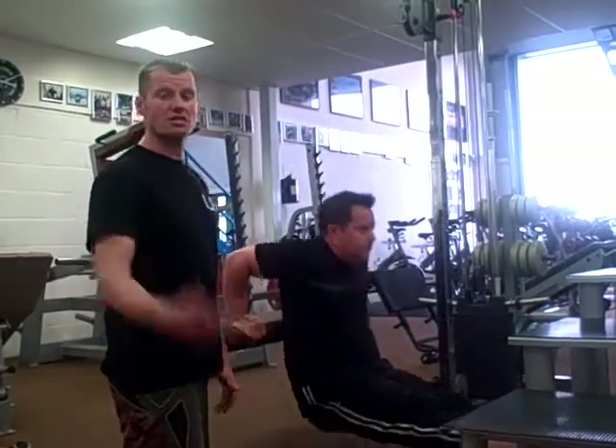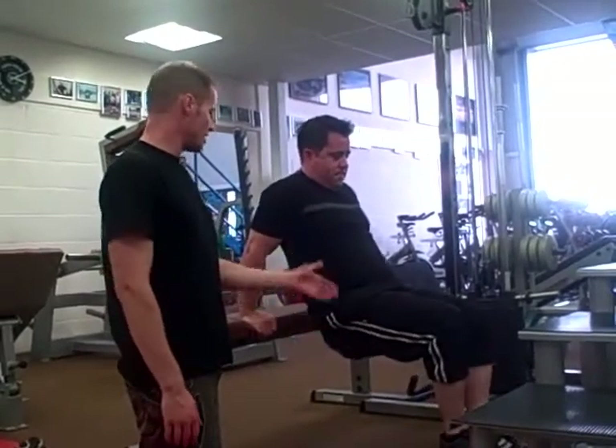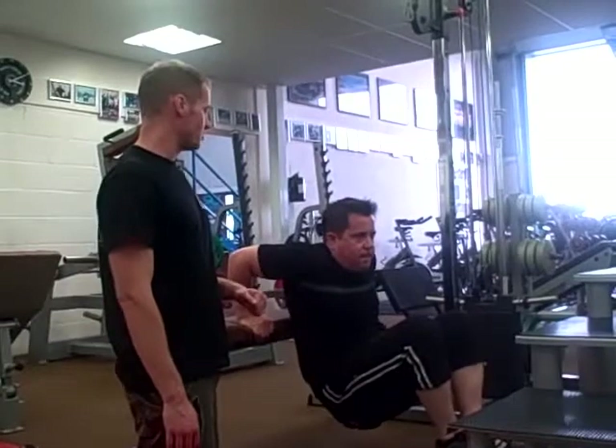To make the exercise even easier, John bends his knees with his feet a little bit further out, then goes into the dip from there. Bringing the feet nearer to the body makes the exercise easier.